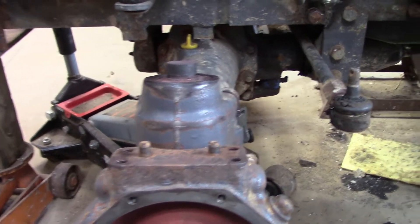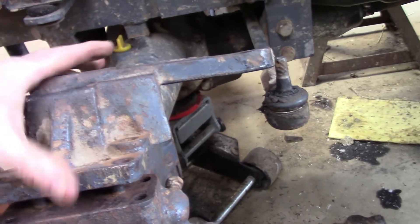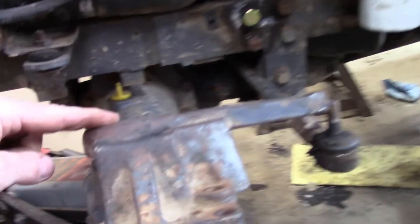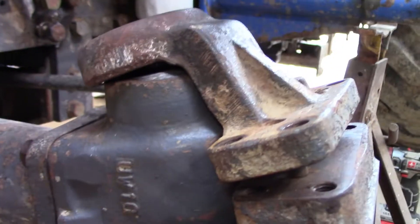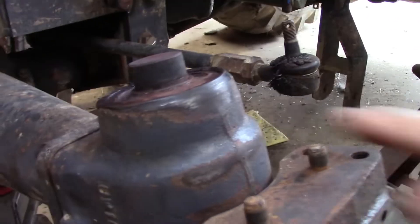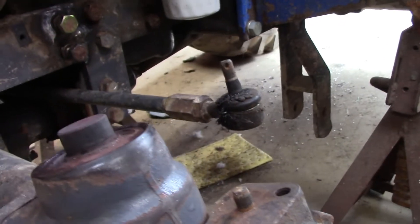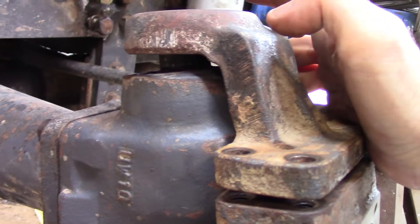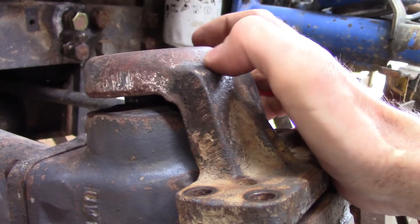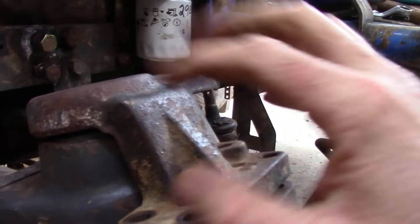Here we are at the end of the axle. This top section is what actually does the steering and supports the top. This is an exaggerated view, but this is kind of how it was on the tractor — it was sitting at an angle. You can sort of see where it's been rubbing. The other side is sitting nice and straight, but this one was tipped in like that. We knew there was an issue here, and there was also a leak.